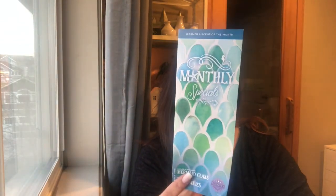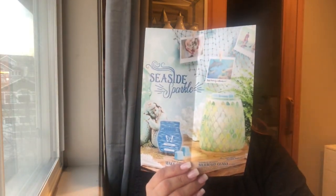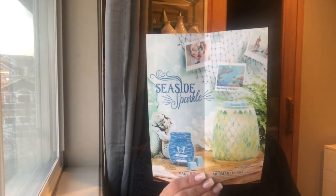For this month, it's called the Mermaid Glass warmer, and the scent of the month is Make Waves. For the whole month of March, they will be 10% off. I'm so excited about this warmer — super excited!